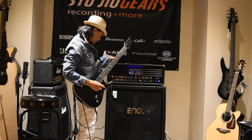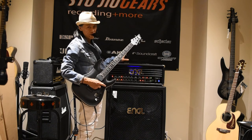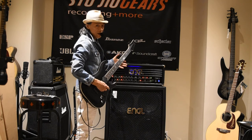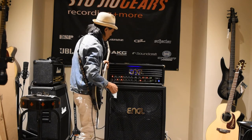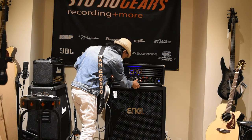But first, I just want to go over the four channels it has. It's got one clean channel, two crunch channels, and a distortion channel or lead channel. So let's check out the clean channel first.